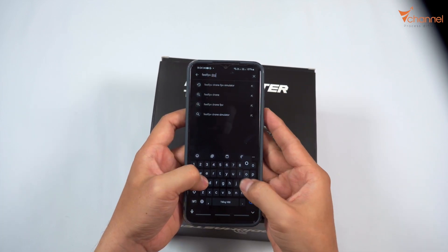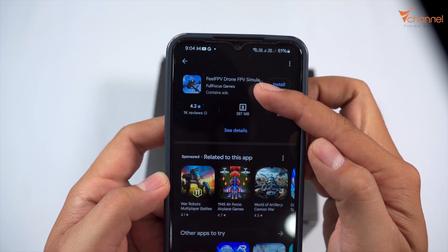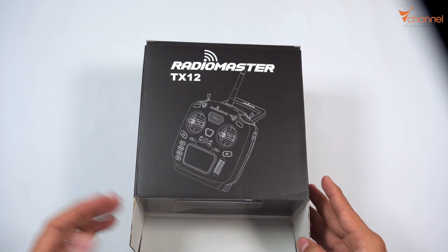First we're going to download a software called Feel FPV Drone. I'll put the link below in the video description for you. Then we'll install the simulator.